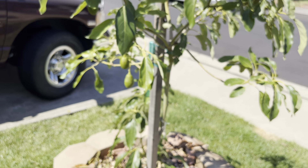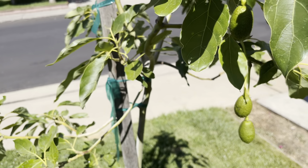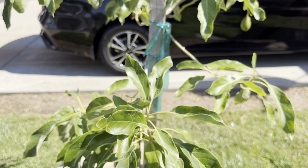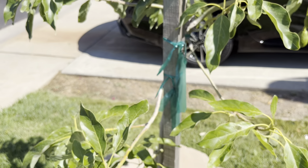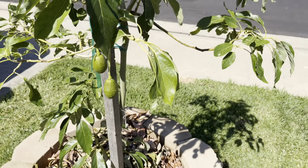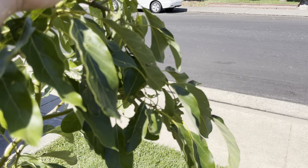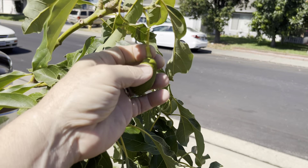A lot of folks ask how long it takes from when you plant an avocado tree to when it sets fruit. There are two trains of thought on that. One is that you should get fruit off your freshly planted grafted avocado tree in about three to four years. This tree is grafted and it's got about 20 fruit on it — and you really cannot have that much fruit on a tree that's only been planted one year.